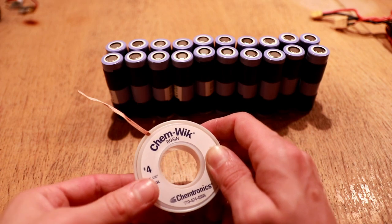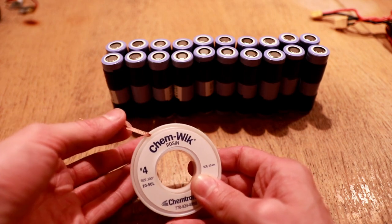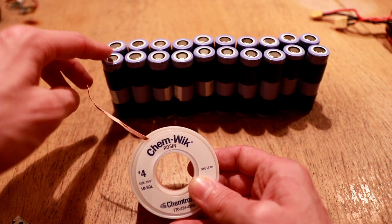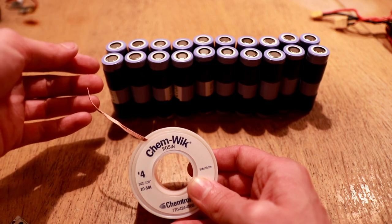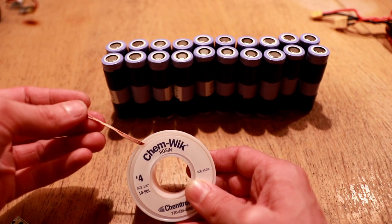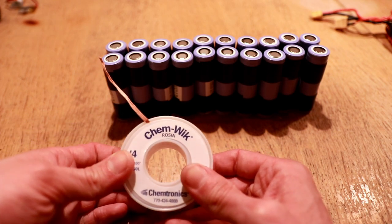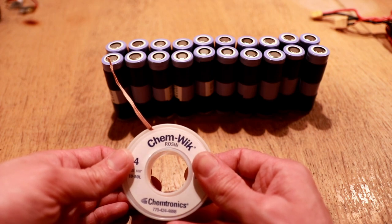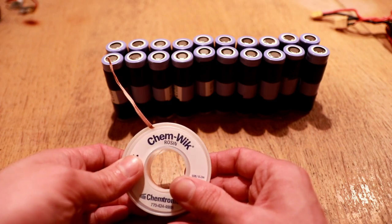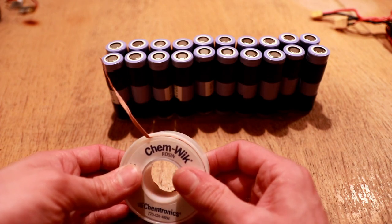I'm going to be assembling the pack using desoldering braid — number four desoldering braid. I like it because it contains a rosin flux that makes soldering very easy, minimizing the amount of time I have to spend putting my soldering iron on the tops of the batteries and reducing the damage done to the cells. Now this is not an officially sanctioned method and is in fact advised against by the manufacturer, so I do not recommend trying this at home or using this method for building your own packs.